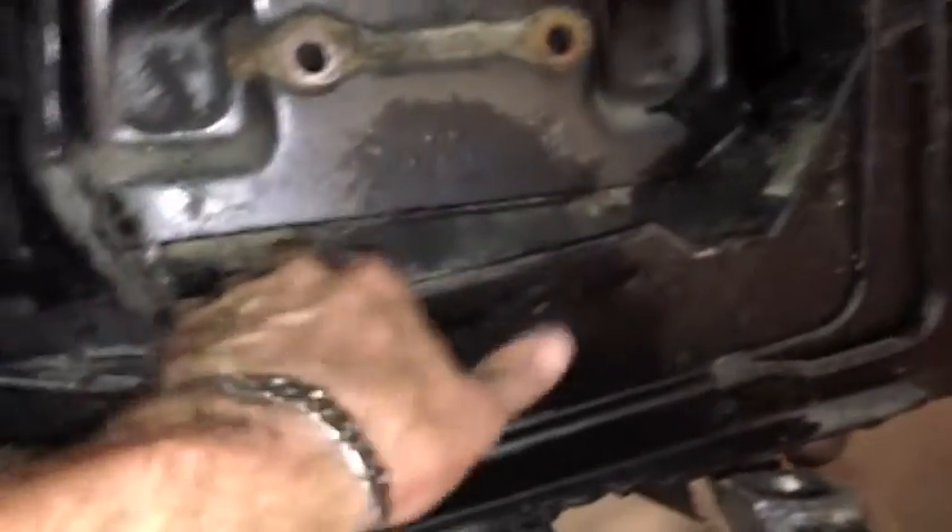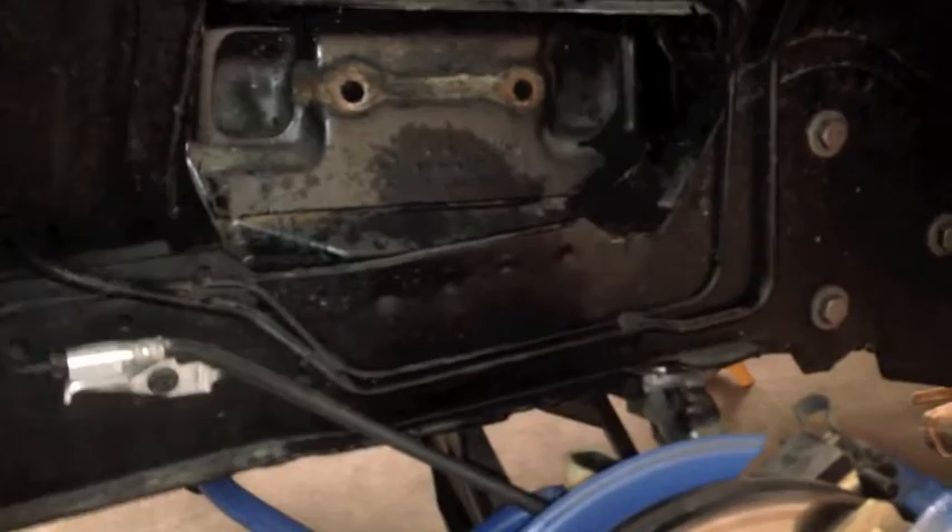Bye bye, upper control arm — off to the scrap heap. Now to get in here, I'm just going to wire wheel a little bit, paint, and put the new arm in. Always look for this area right here — see this junk, the sand, all this has just accumulated because it's like a catch-all. Make sure you're not rusted out in here when you're looking at buying one of these cars.